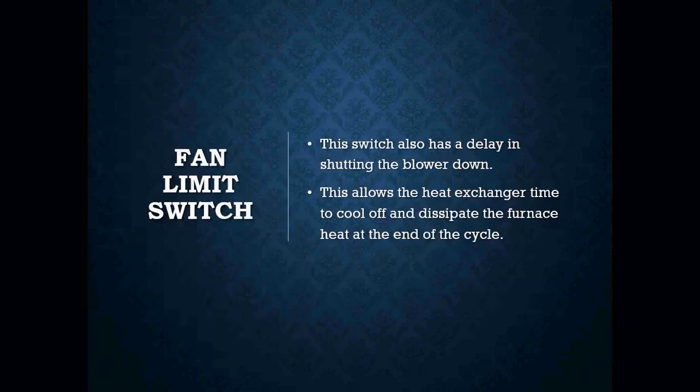The switch also has a delay in shutting the blower down as well. This allows the heat exchanger time to cool off and dissipate the furnace heat at the end of a cycle. Usually on a lot of our fan limit switches, our blower will turn off once the furnace reaches around 100 degrees.